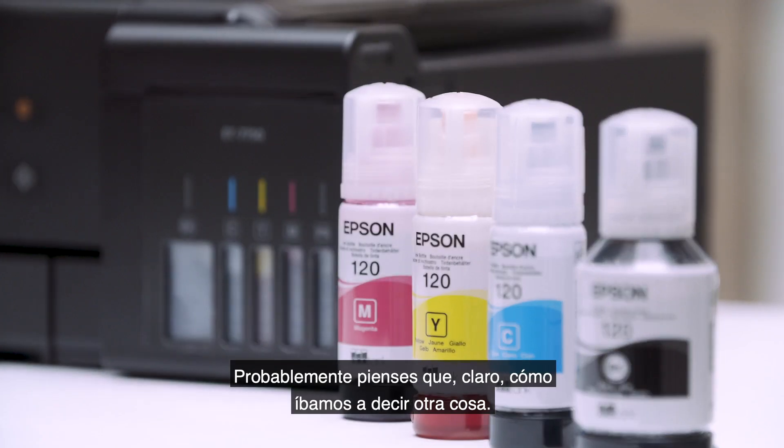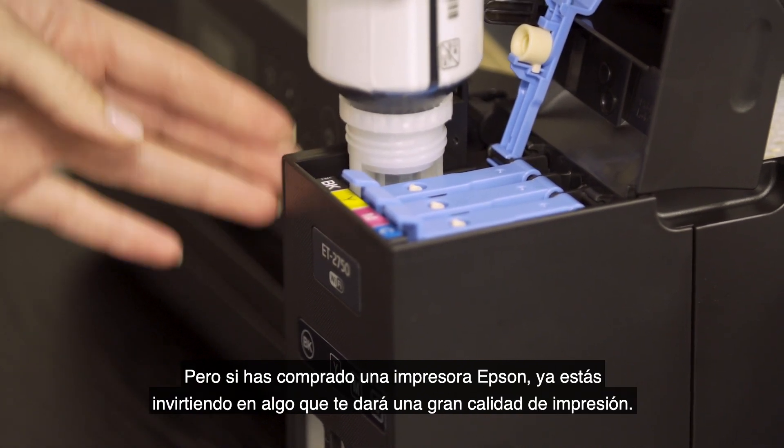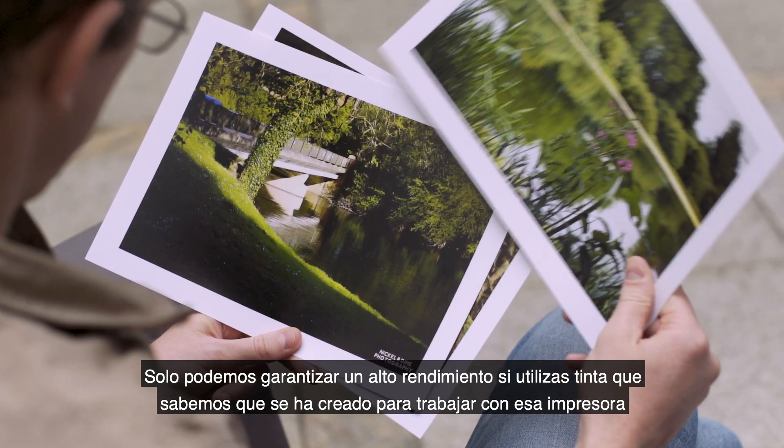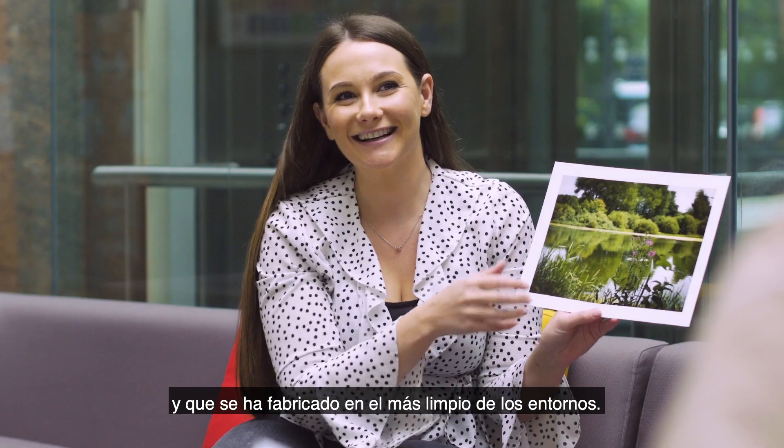You're probably thinking they would say that, wouldn't they? But if you bought an Epson printer, you're already investing in great print quality. We can only guarantee great output if you use ink that we know has been created to work with the printer and has been produced in the cleanest of environments.